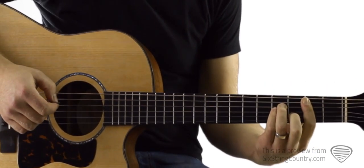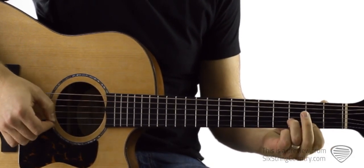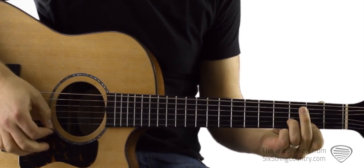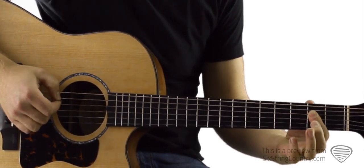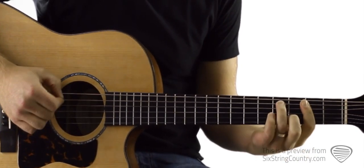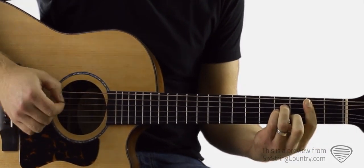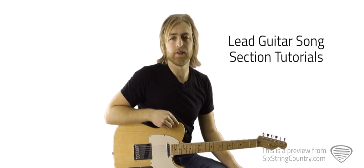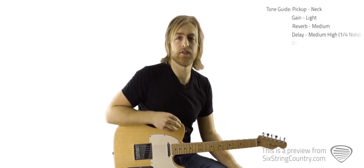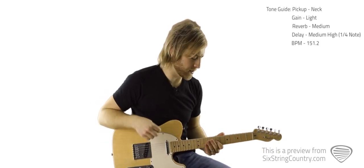Then we need to get our fingers on this B minor bar chord. This tutorial is going to take us through all the different licks and riffs that are used in the song, other than in the chorus. So let's start with what we play during the introduction to the first and the second verse. This is actually a bit of a hybrid part between what the pedal steel is playing and what the electric guitar is playing on the recording.